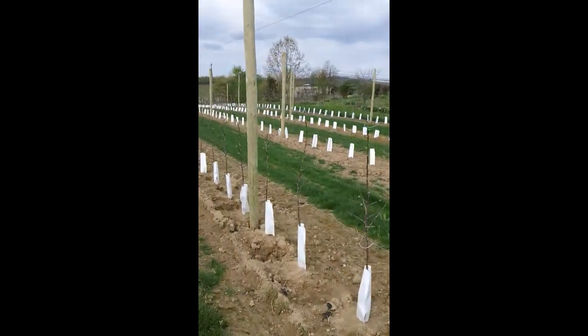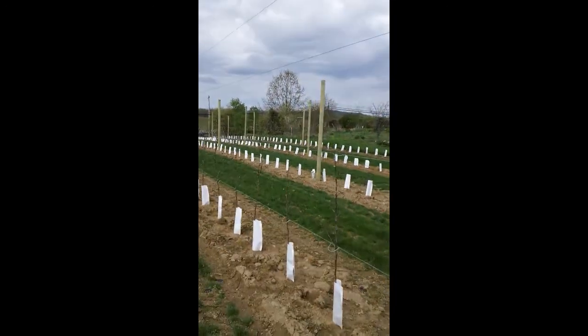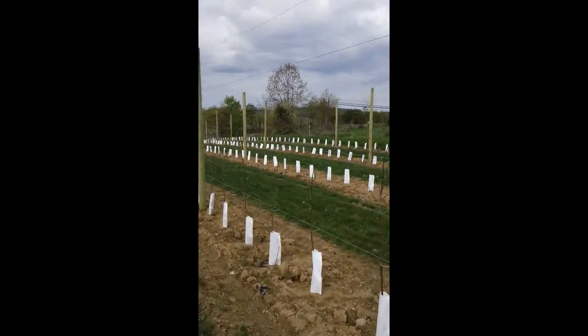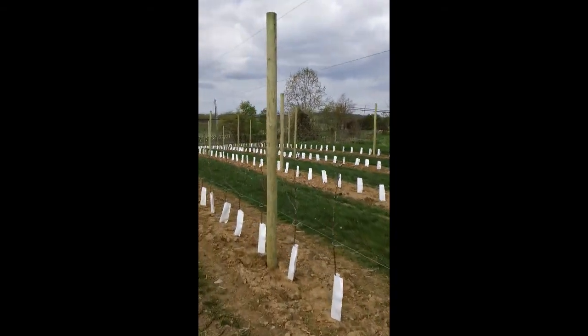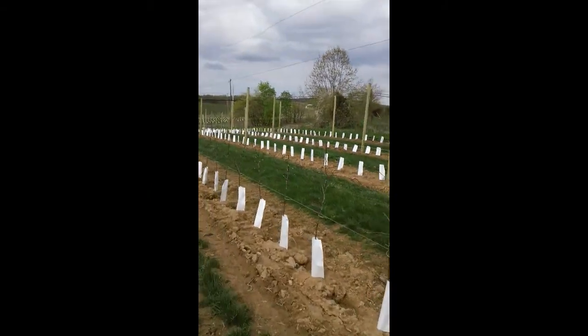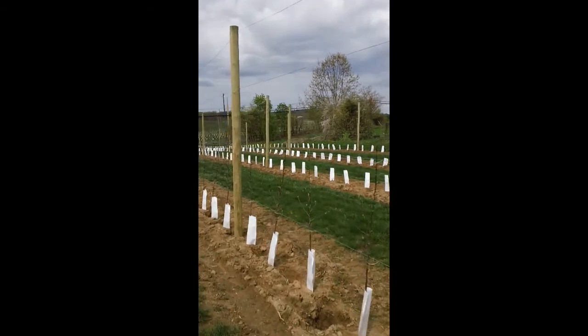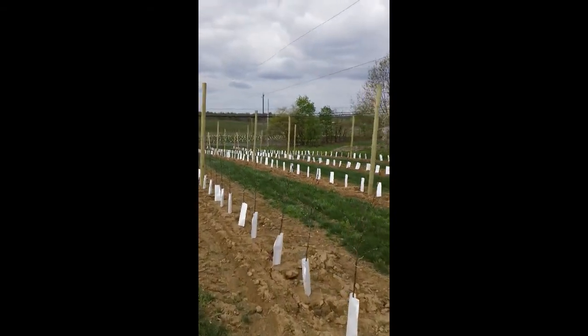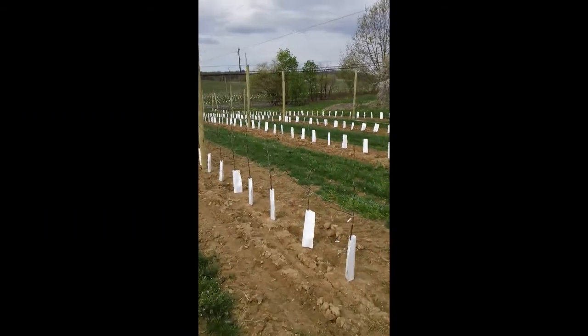I'll just walk back up to the other end of the row and show you the wire as it's being pulled off of the tractor. There are over two thousand trees in this planting alone, and this block is only a little over an acre in size. It just shows you how many trees you can fit when the spacing is so close together.